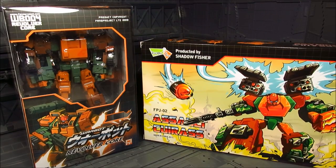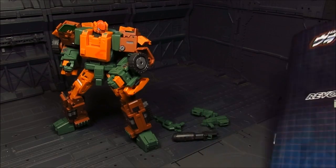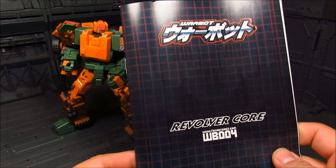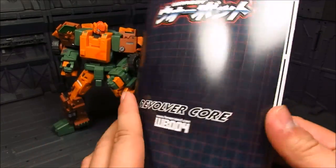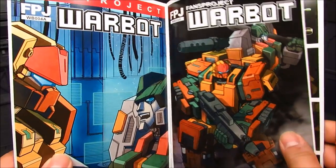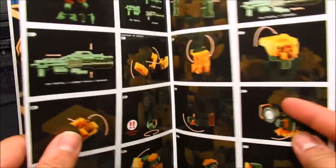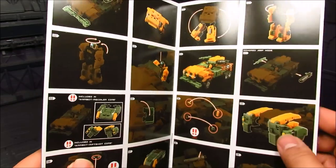That's about it for the box art - let's take a look inside. So we have the figure here, we got four weapons, and we get the illustrated booklet. I just want to quickly go over it - this is number four, and we have a really nice illustration here.